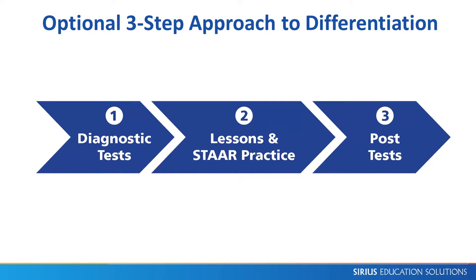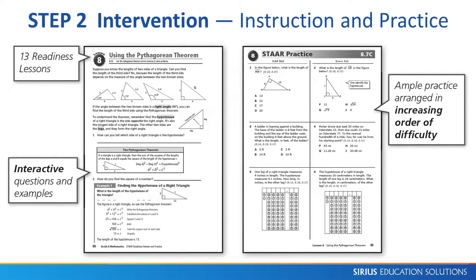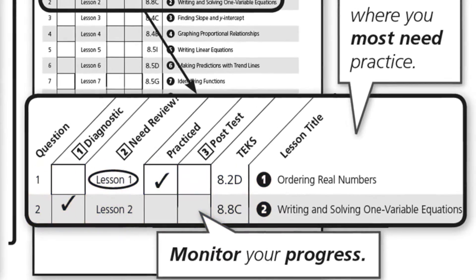The workbook includes an optional three-step approach to differentiate instruction and practice for mixed-ability classrooms. Step 1 is to identify individual needs using the diagnostic test. The student progress monitoring chart helps students record their strengths and weaknesses and track progress. Step 2 is intervention using targeted lesson instruction and STAR practice. Step 3 is to monitor progress using the post-test that assesses the same TEKS in the same sequence as the diagnostic test. This three-step approach is an efficient way to prioritize and individualize remediation when preparation time is limited, such as for retests.